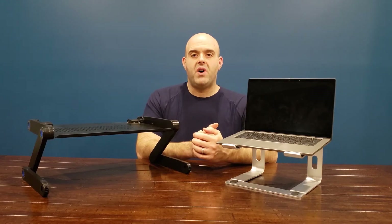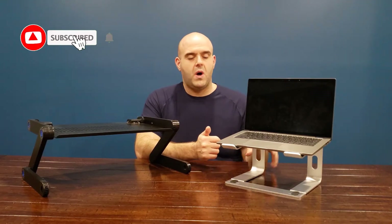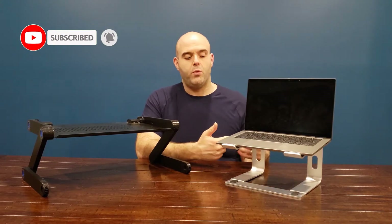Hey there, Louie Okabels here. Thanks for stopping by. This is just a quick review for this awesome laptop stand that I purchased. I'm really enjoying it, so I thought I'd create a quick review for you.